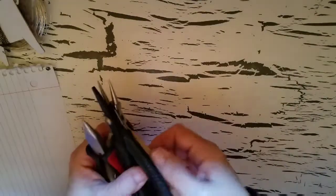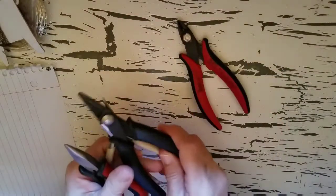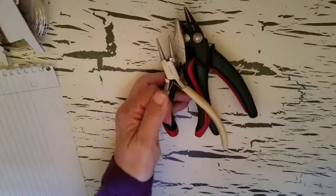I forgot to get all of the tools that we need. I have a wire cutter, a couple of chain nose pliers, and a round nose pliers.